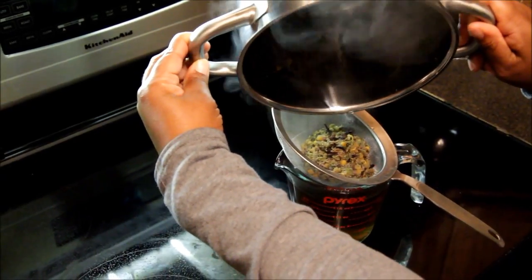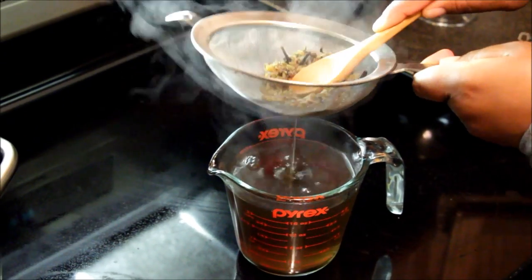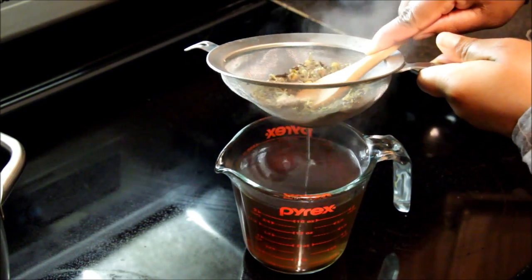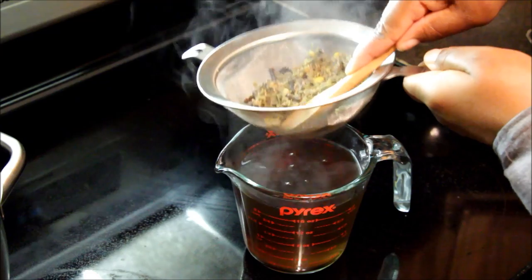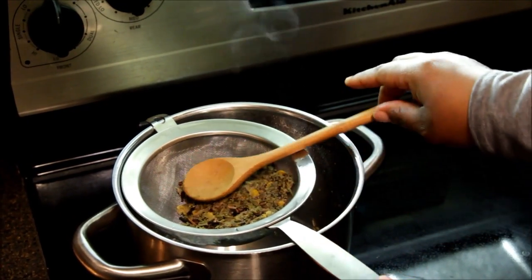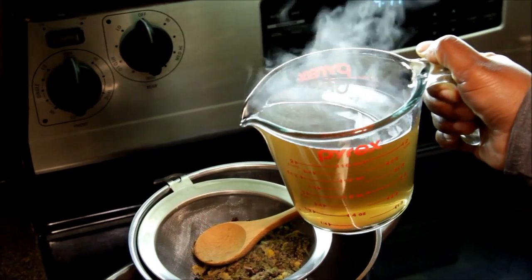Now depending on how long you simmer the tea will actually determine how much liquid you get. I actually ended up with slightly more than two cups, and all that I need for the flaxseed gel mixture is two cups of herbal tea. I'm just trying to get as much of it out as possible, sort of the way you would if you were making a cup of tea and wanted to strain your tea bag. I ended up with slightly more than the two cups I needed, so I'm just going to pour a little bit back into the pot.